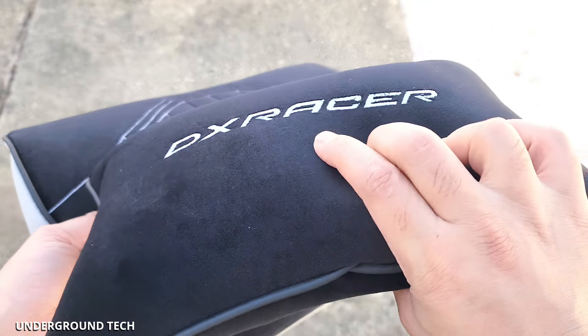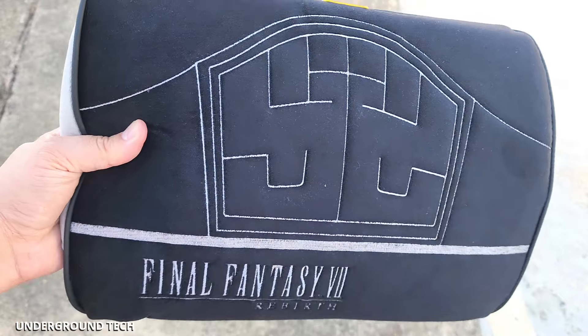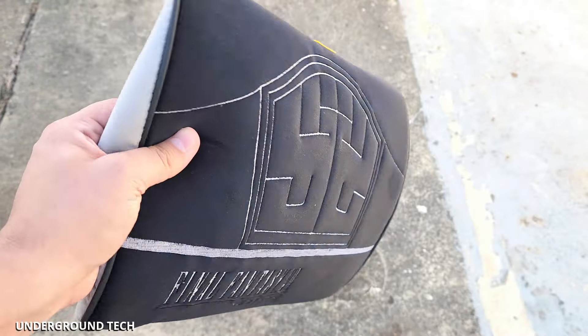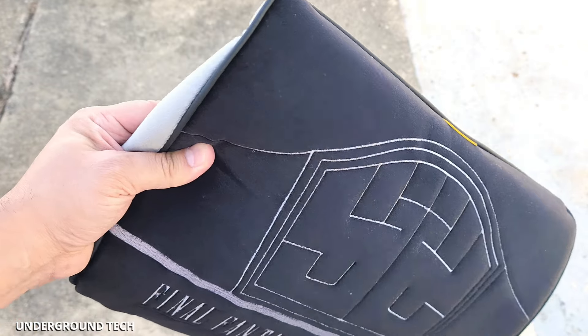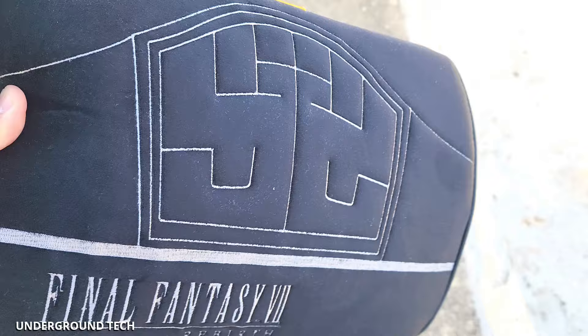I see two pillows here — one that says DX Racer with a back strap to easily place on the back, and then this one for your back that says Final Fantasy Rebirth on it. Now, I love and hate this because it's cool to have that Final Fantasy look, but I really hope this isn't what they consider lumbar support. I'll take a look at it in just a moment and confirm.